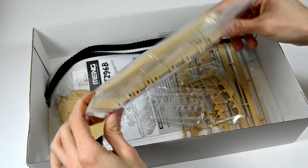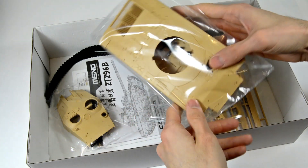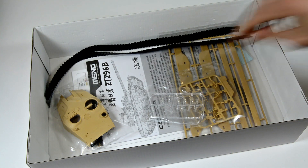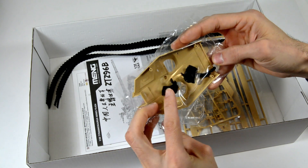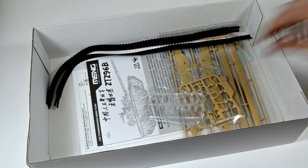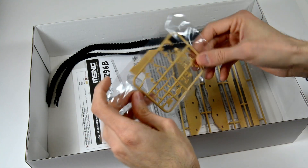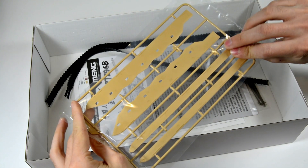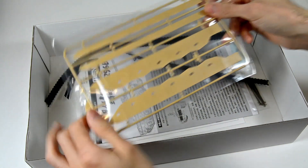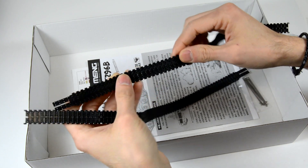The chassis comes in two plastic parts that fit perfectly. We can also find some polycaps for the wheels. Here is the upper part of the turret with two vinyl mantlet options. Sprue F is for the clear parts of the periscope and sprue G for the commander MG. We have a C-sprue for additional side-skirt options.